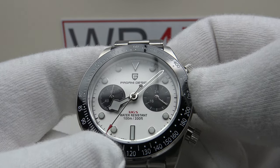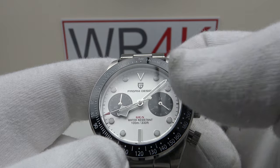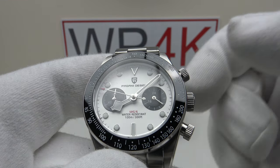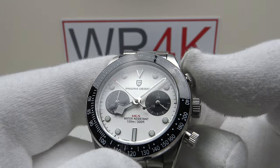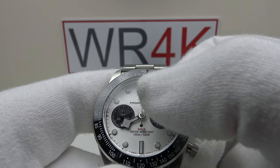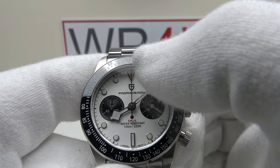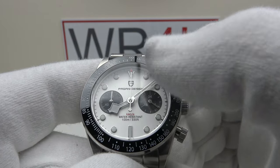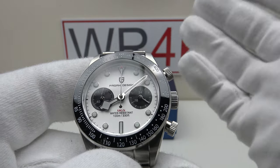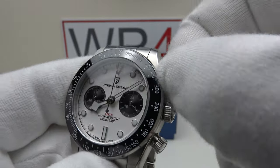The snowflake hands and the chronograph second hand extend all the way to the chapter ring; the minute hand reaches the chapter ring and the red tip of the arrowhead on the chronograph hand also reaches right out to the minute ticks. Credit where credit's due — they've got the proportion of the handset correct. Pressing the top pusher stops the chronograph, and pressing the lower pusher resets it to 12 o'clock — absolutely silky smooth.